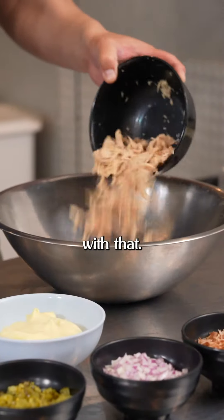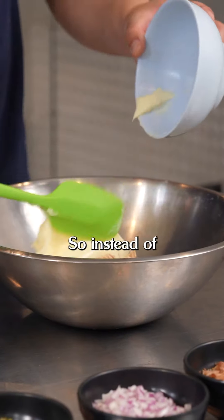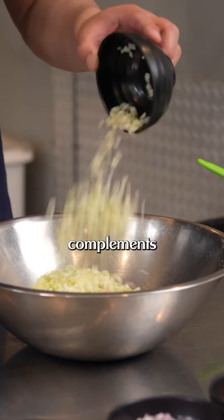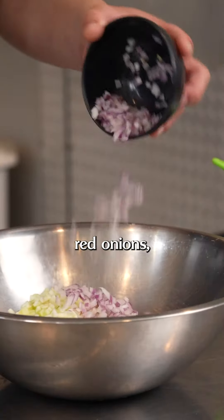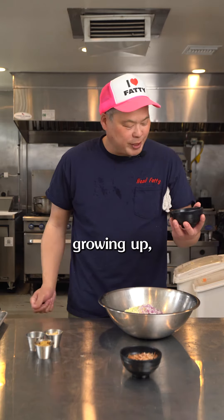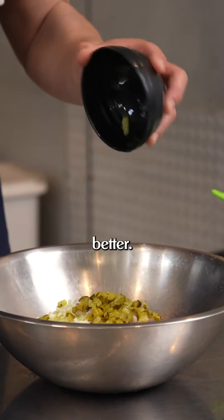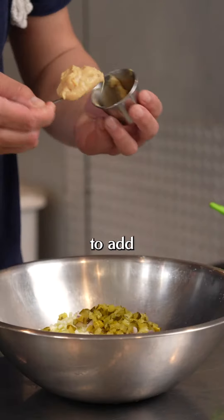So we have some great tuna here — we're gonna start with that. Next up, we have some mayonnaise. So instead of celery, we have diced fennel, which adds a little anise flavor and really compliments the fish. Here we have diced red onion, some bread and butter pickles that have been chopped up. I remember growing up I used to squeeze the relish into the mayo, into the tuna, but this is a little bit better. Next up, we have some roasted garlic puree to add some umami.